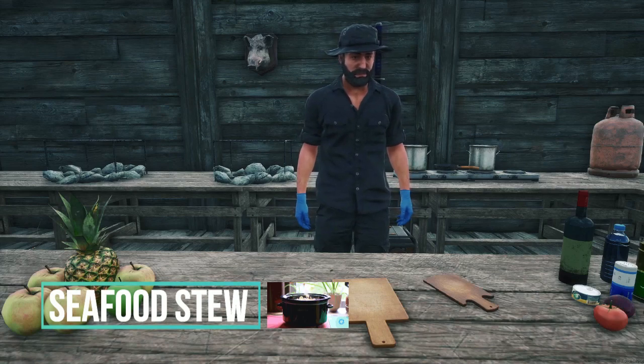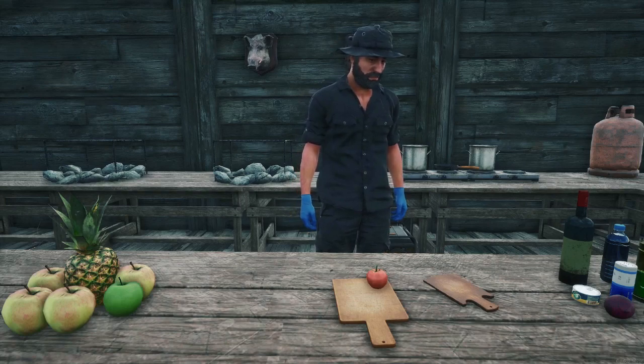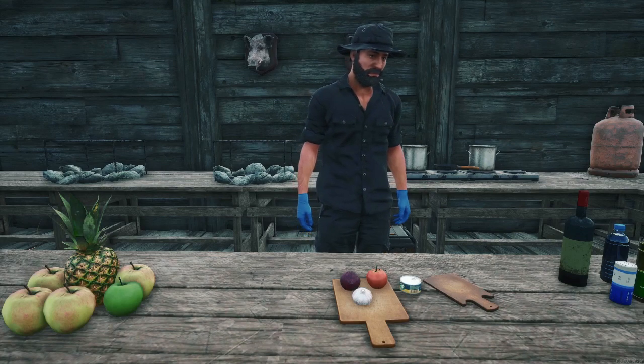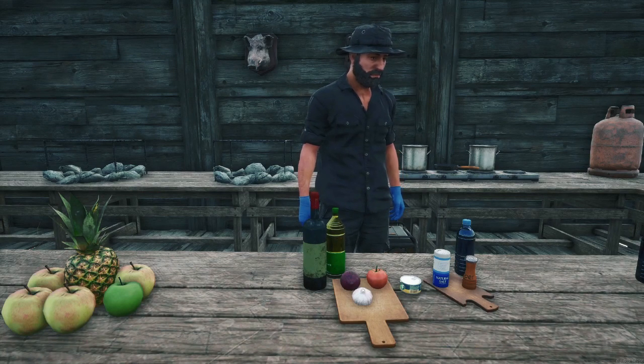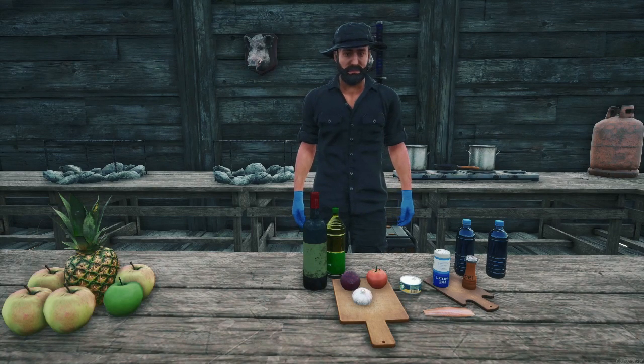Now we will get the ingredients for the seafood stew. For this stew you will need a tomato, an onion, garlic, a can of seafood mix, wine, oil, salt, pepper, one liter of water, and a saltwater fish. I personally like sardines, so that's what I'm putting in mine.